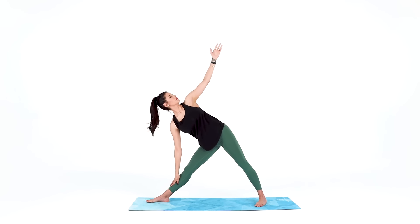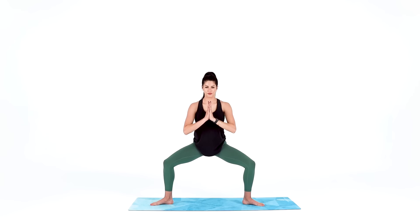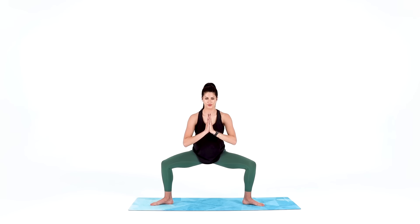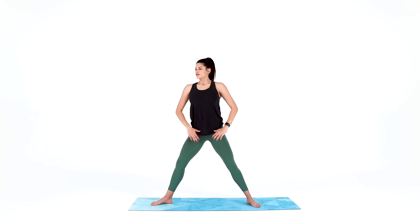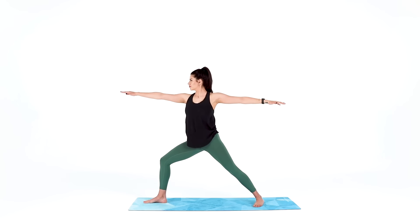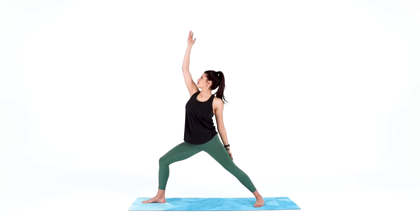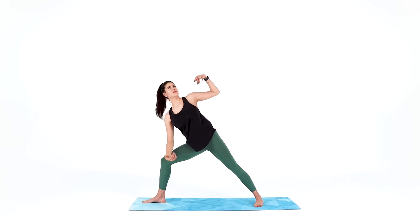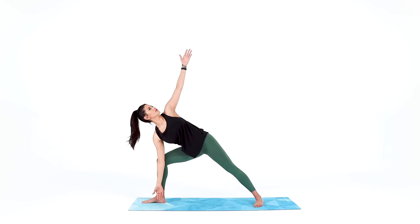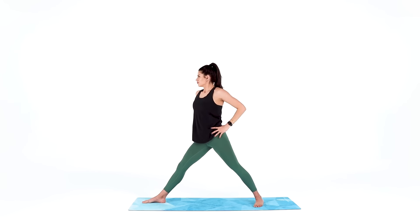Inhale to rise, then exhale into horse pose. Inhale to rise for warrior two. Reverse warrior, breathe in. Extended side angle, breathe out. Inhale to rise, hands to your hips. As you exhale, pivot and step your back foot forward.